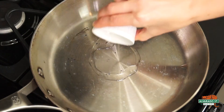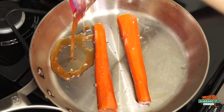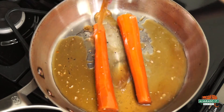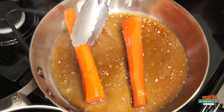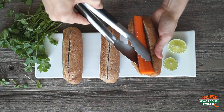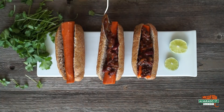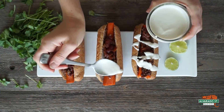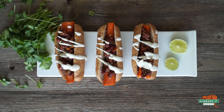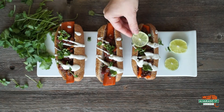To finish your carrot dogs, add a teaspoon of coconut oil to a stovetop pan over medium to low heat, then add in your carrots and the remaining sauce. Simmer the carrots, turning occasionally, until they are nice and hot. When you're finished, add the carrot dogs to your Alvarado Street Bakery hot dog buns. Top with chili and a drizzle of your cashew lime sauce. You can also add other fun toppings, such as fresh cilantro or an additional squeeze of lime juice.